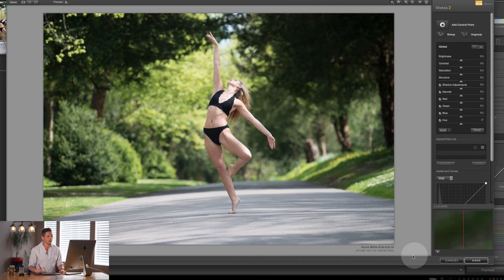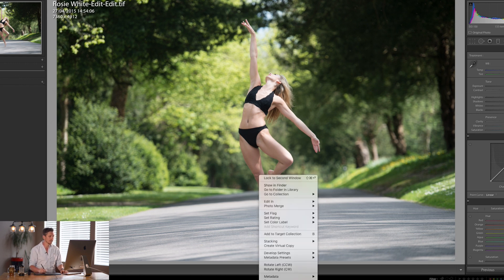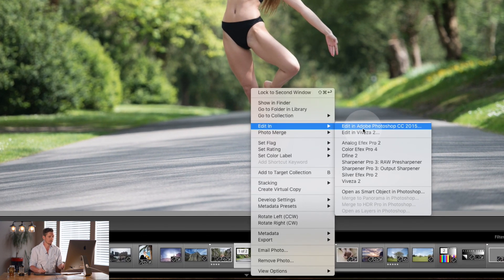Now look down at the bottom — there is no brush. That's the difference between Photoshop and Lightroom. In Lightroom you can then create different layers and do different things. Now I'm going to show you how to do it in Photoshop, and this is really important. You can right-click Edit in Photoshop, however what I would recommend is opening as a smart object in Photoshop — that means you can go back into the plugin and make changes. Let me show you how that works.